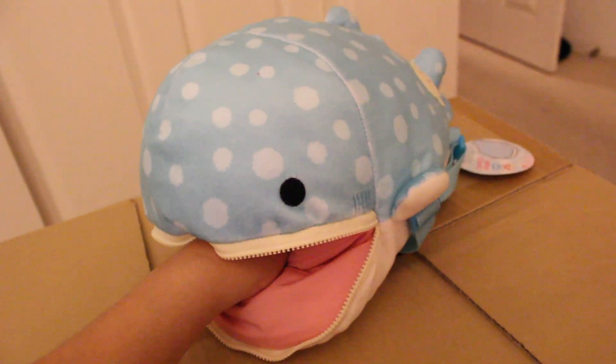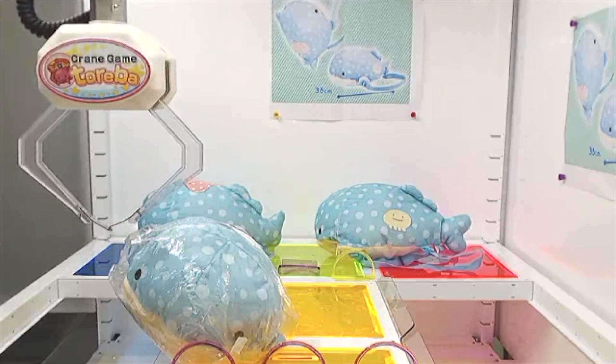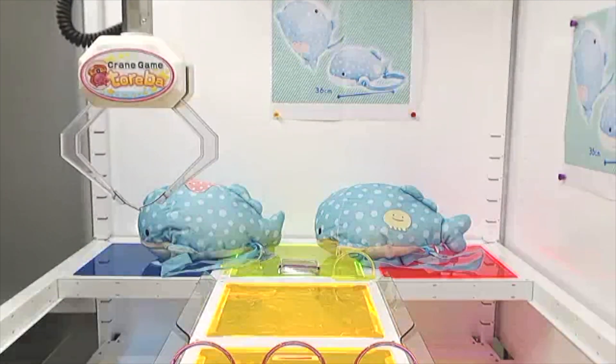Oh no, Jinbei's eating my hand! When I won this thing, I was actually coming it off the side of a platform, and I decided, you know what, what if I just try to knock it over? And that's exactly how I got it.